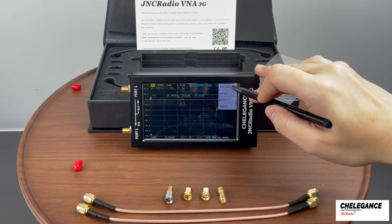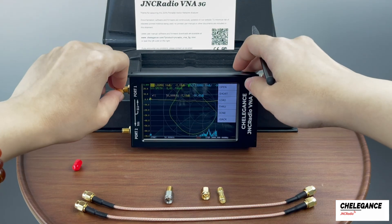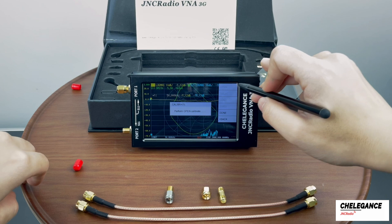Let's click on Cal and then click on Calibration. We'll calibrate the open circuit first. We click on Open on the screen.